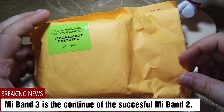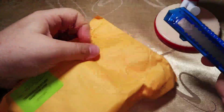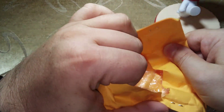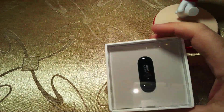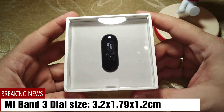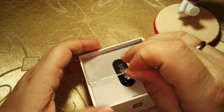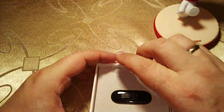It came to me by post and as you can see, no customs. So let's open it and see what's inside. This is the Mi Band 3. The packaging is quite luxurious — quite different from the Mi Band 2.